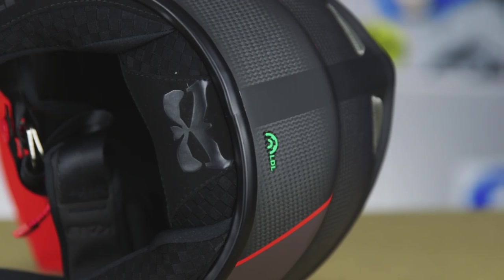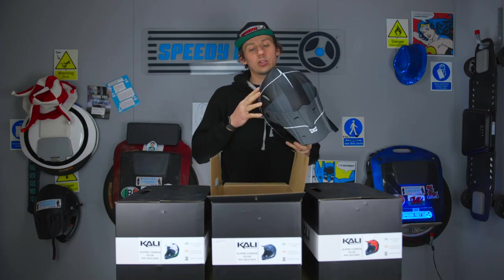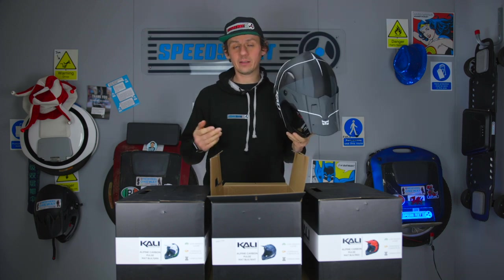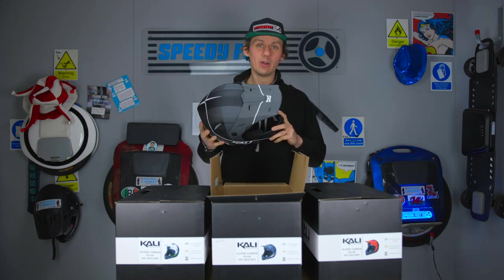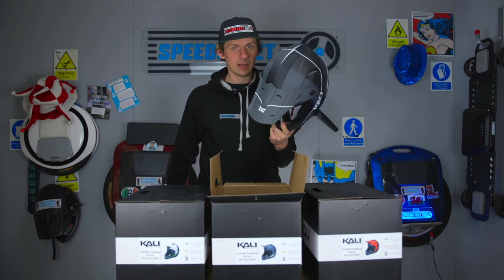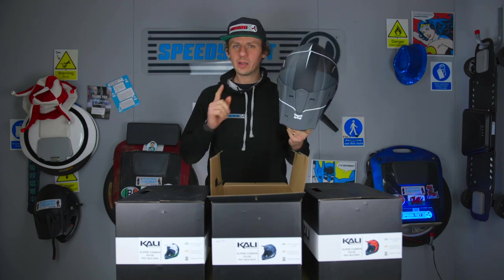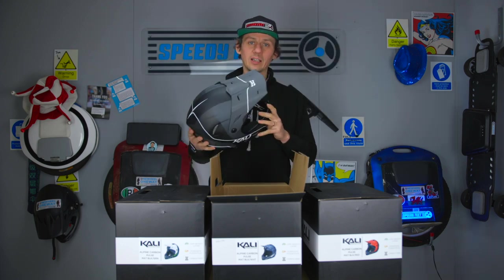This helmet also has LDL technology built in. We're going to play a quick video now direct from Kali showing what LDL technology is and how it benefits you as the rider, especially on impact — which hopefully none of us will actually have to test.